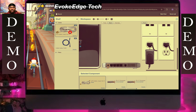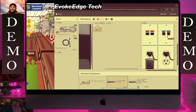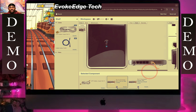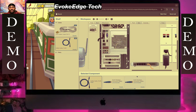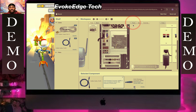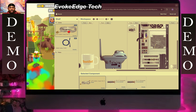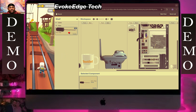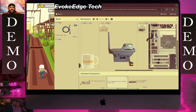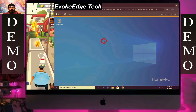Plug that there. Connect this here. Plug that there and now let's see.